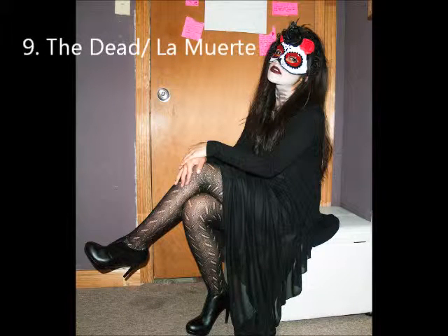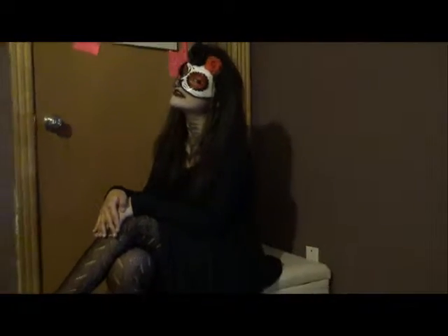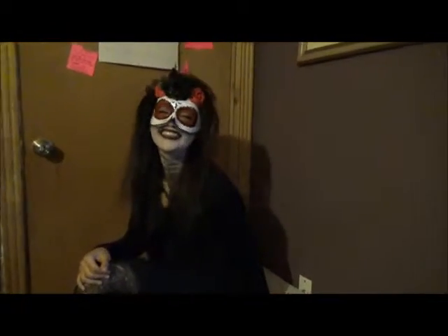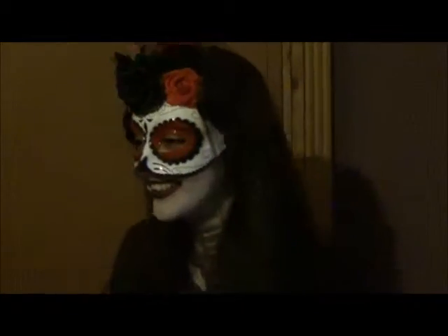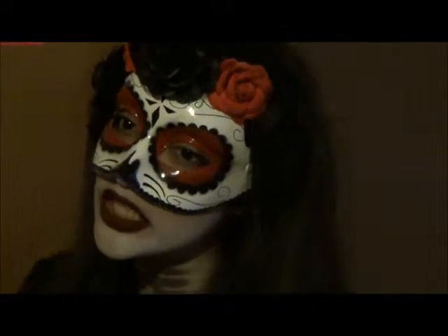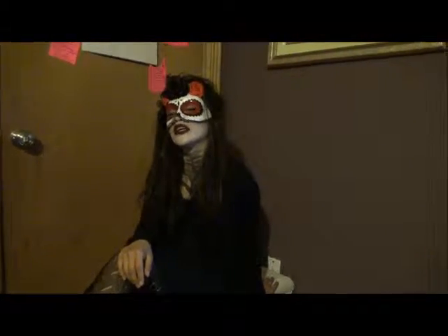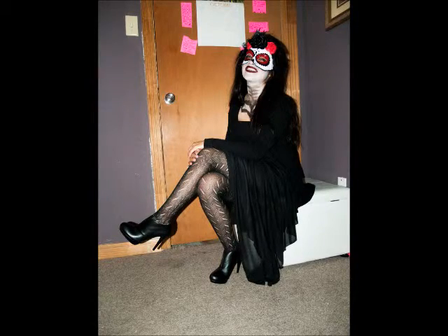The last costume is the Dead. For this costume we just used a mask, poofed up her hair, then added some white makeup and some black, and wore a black outfit — black dress with leggings, cardigan, and black heels. And that is all for this video, thank you for watching!